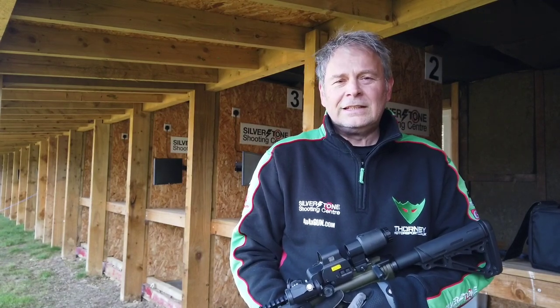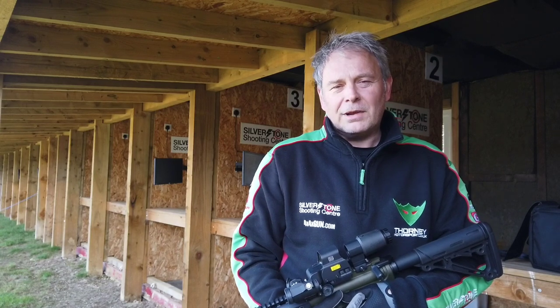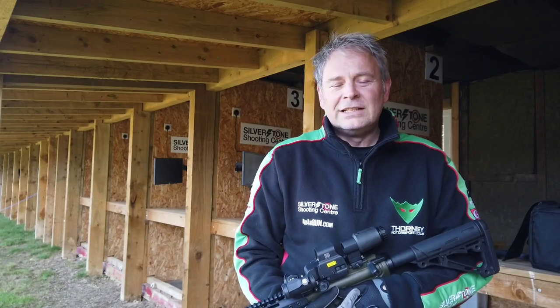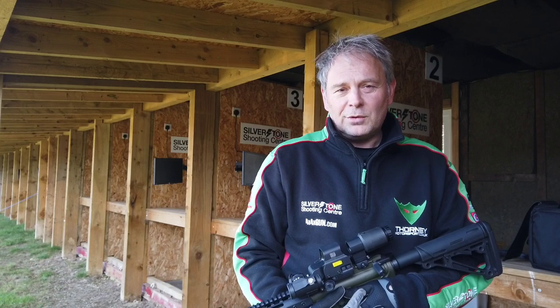Hi, I'm John from Silver Sun Shooting Center. It's been a while since we released a video, so we thought we'd do one basically summing up some of the work we've been doing over winter. Our winter league has been going very well, which is also a practical mini rifle league, and there have also been a few developments for us which I thought were worthwhile sharing.